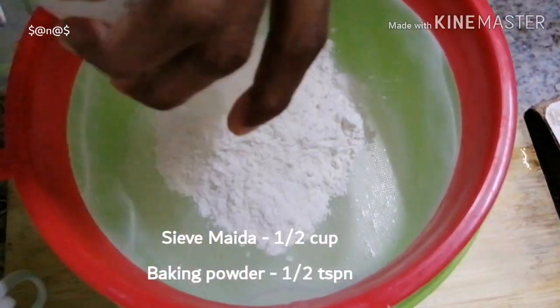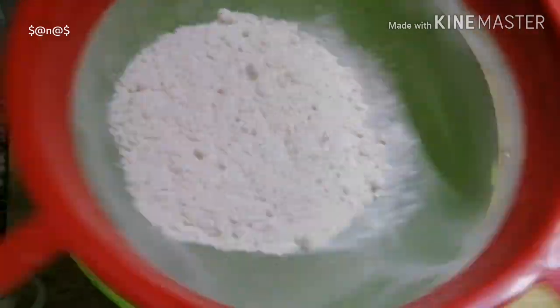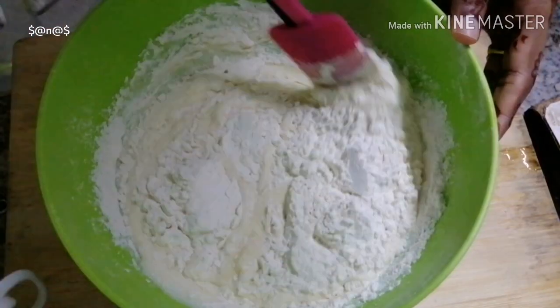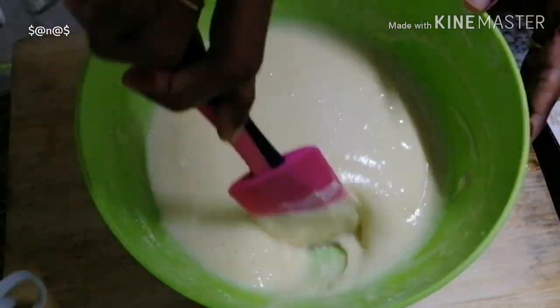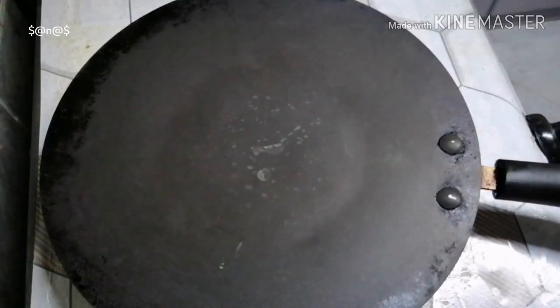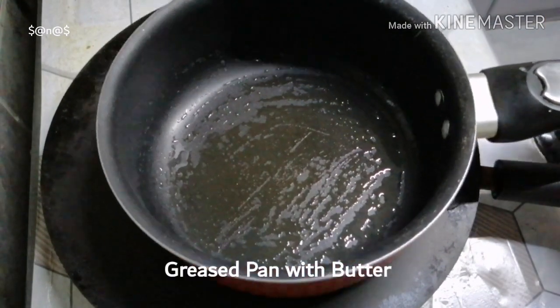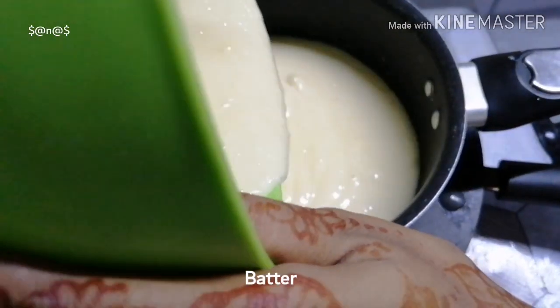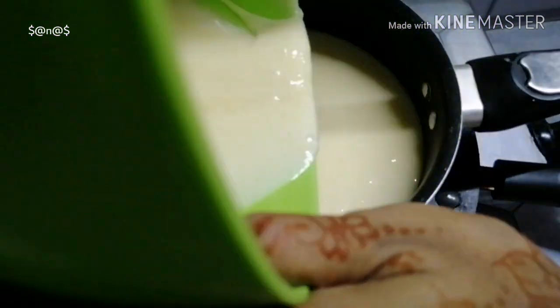Add 1 cup, add 1 teaspoon with baking powder, add 1 cup. Put the grease in the pan and add the batter on low flame.